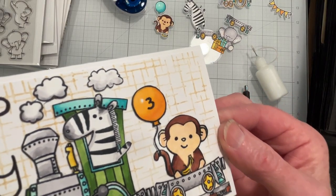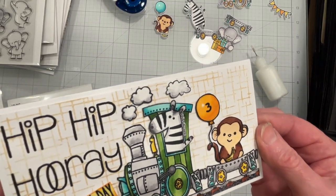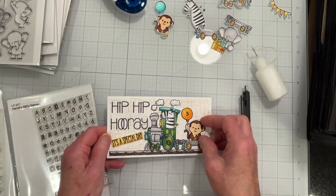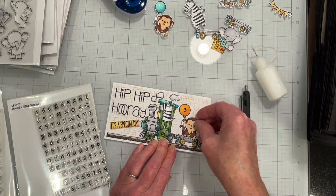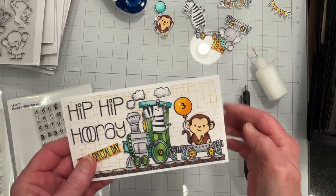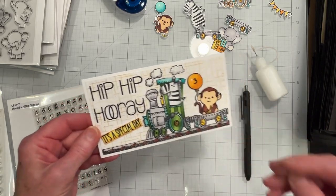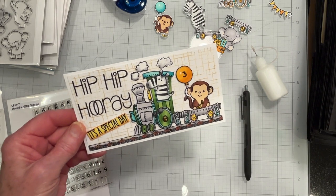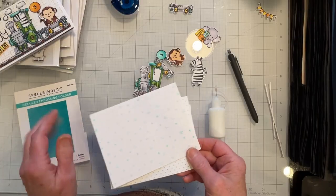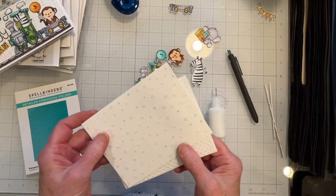I don't think you can tell, but I did heat emboss it. Luckily I was able to take my little monkey out of the carriage and off the card. So that's the first card, and I'll show you what's going to be the second card in just a moment.